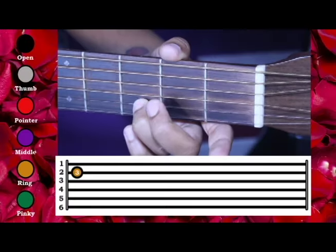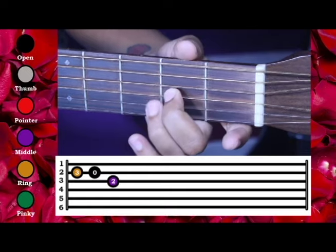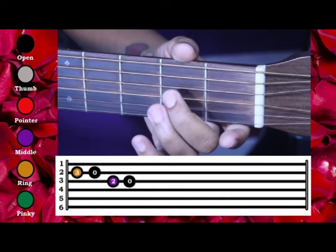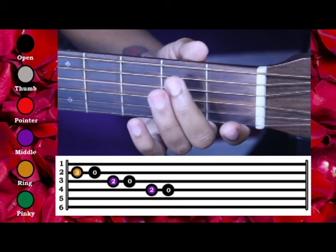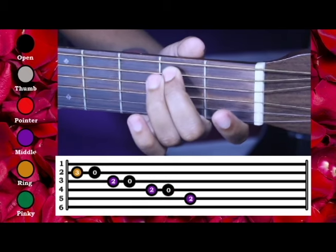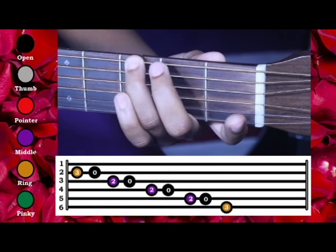And then head back up: 2nd string, 3rd fret; 3rd string, 2nd fret, open; 4th string, 2nd fret, open; 5th string, 2nd fret, open; 6th string, 3rd fret, open.